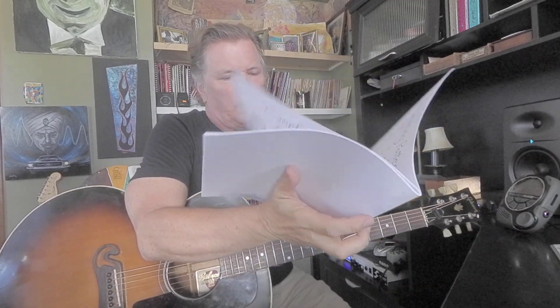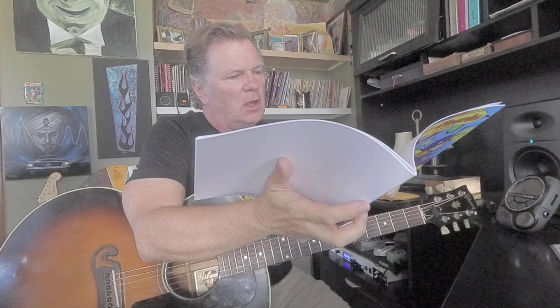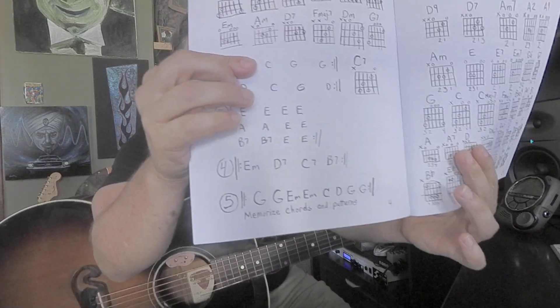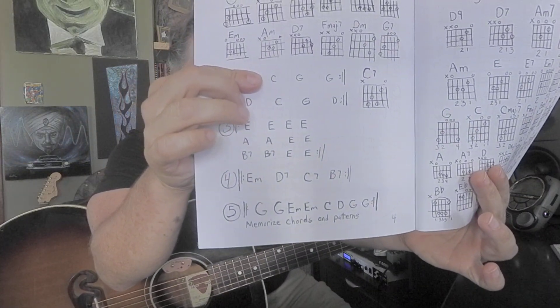Let's do a little bit of strumming on an exercise found in my chord book. Page four, example four, which is E minor, D7, C7, B7. So we're getting into some sevens and minors here.